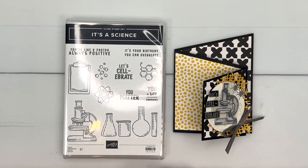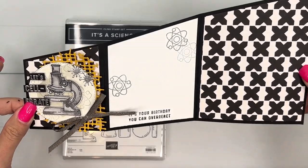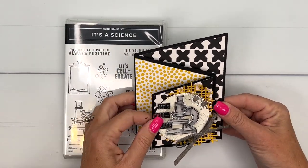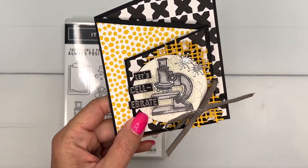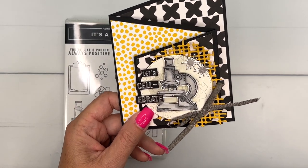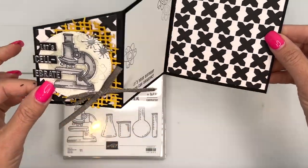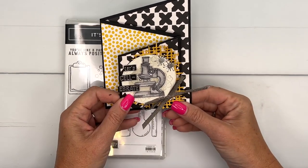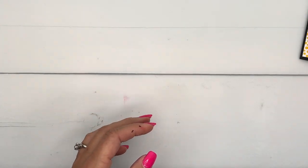Hey everybody, Erica Sirwin here from Pink Buckaroo Designs. I'm going to show you how to make this cute fun fold card. It uses the It's a Science stamp set and the Something Eclectic designer series paper. I love the little microscope — I have a science lover in my house who hopes to be an astrobiologist someday, so I knew this would be perfect for her. I also pulled in these little dies, and I'll tell you where they're from when we get there.